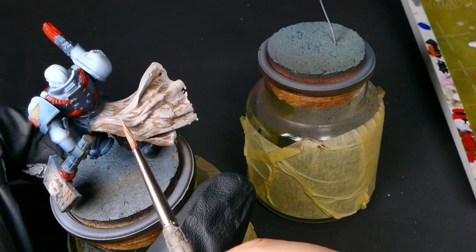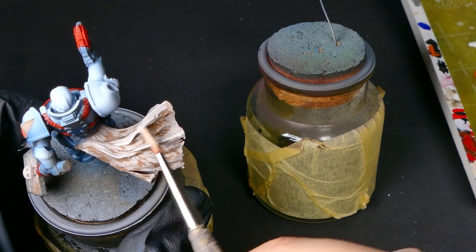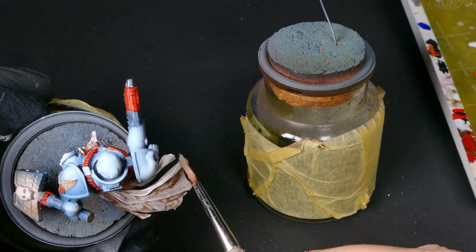Next up, I'm swapping over to white. I'm going to come in on the cloak and get some of the high raised areas, get that sharp edge on them, and also touch up the skulls and the wings.